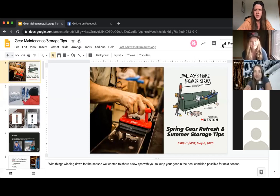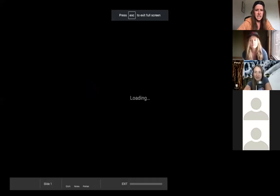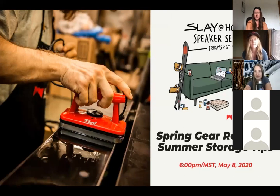Thanks everyone for tuning in to another edition of the Slay at Home Speaker Series. We're here to tell you a little bit about some gear storage and maintenance tips. Snow's melting, season's kind of coming to an end, and we want to keep our gear nice and healthy and stored for the summer and ready for next season.